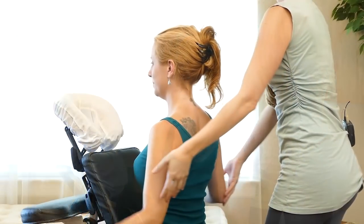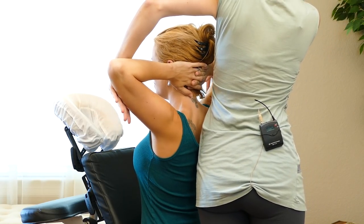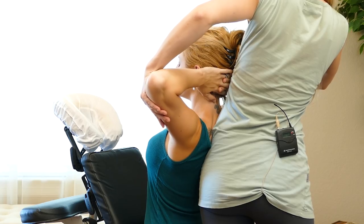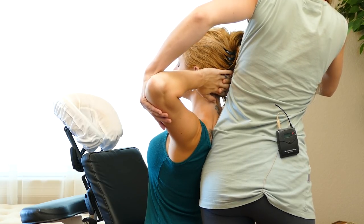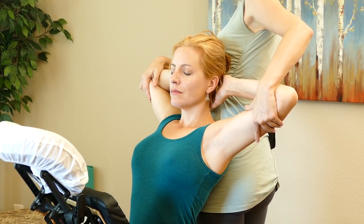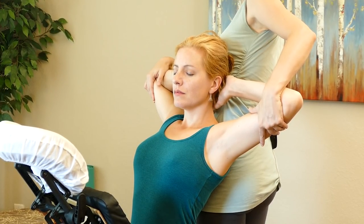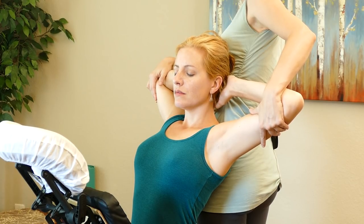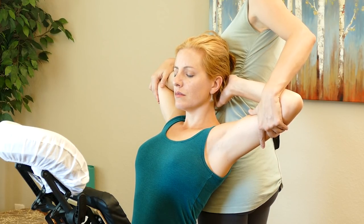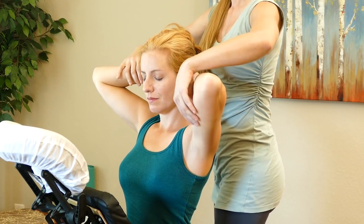We'll have the client interlace their fingers and put them behind their head. Let all your weight come into my side body — you're actually going to lean back a little bit, let your head come back and rest against my side. I'm tractioning backwards at the elbows. Take a few nice deep breaths, allowing your body to relax. This is really good at opening up the pecs and chest. On our next inhalation, we'll come back to center, letting the arms come down.